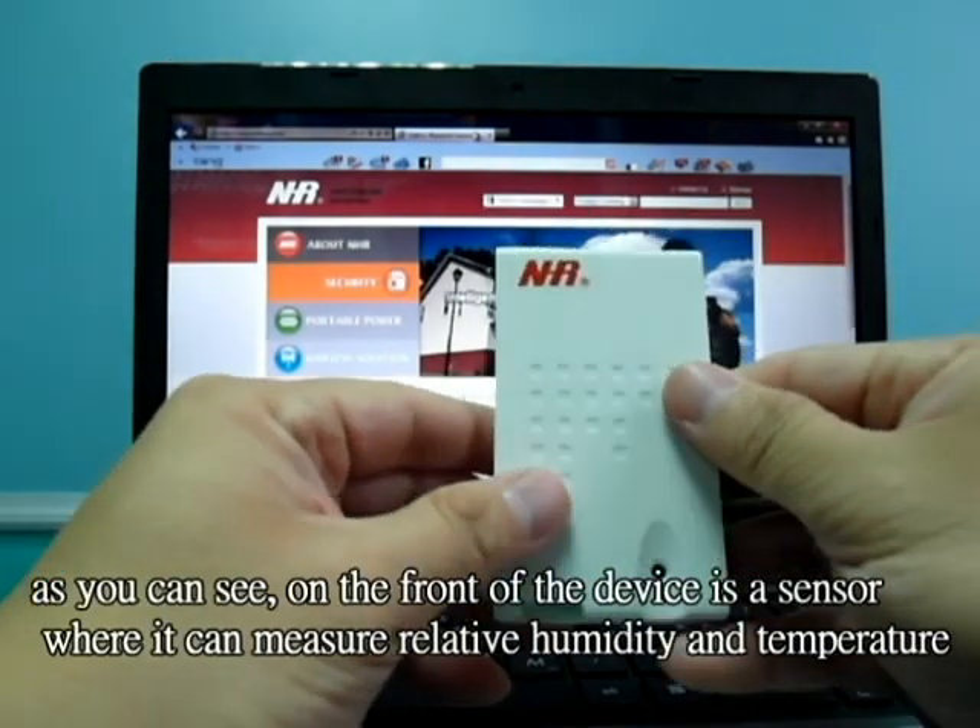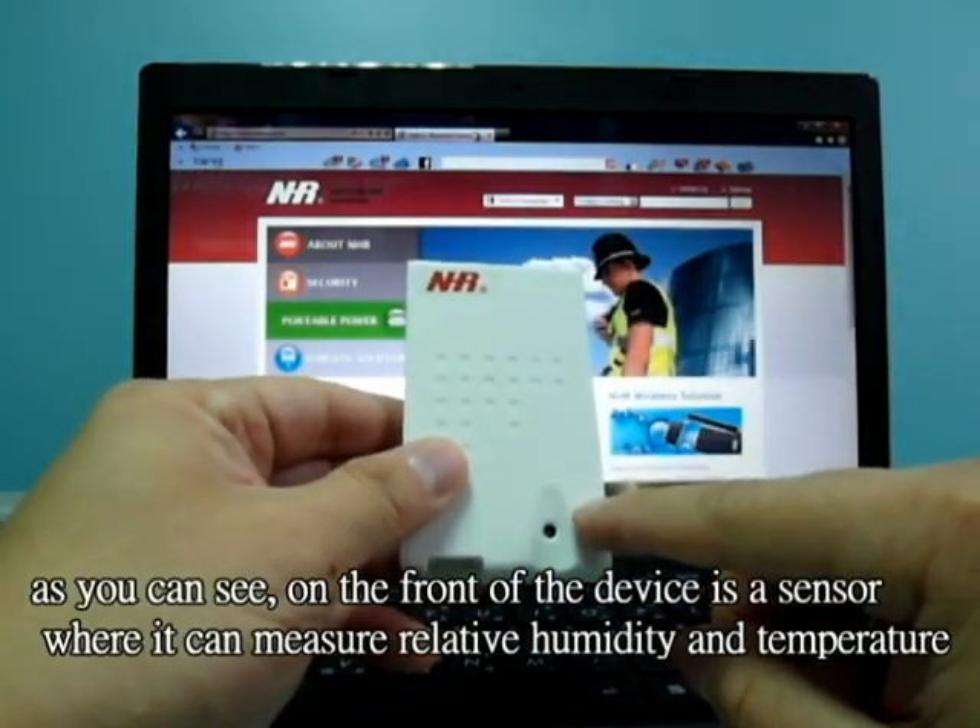As you can see, on the front of the device is a sensor where you can measure relative humidity and temperature.